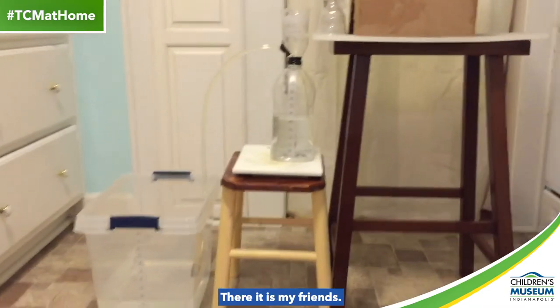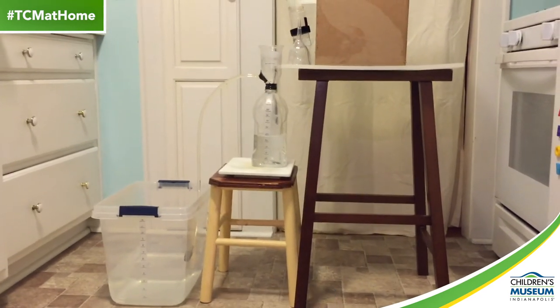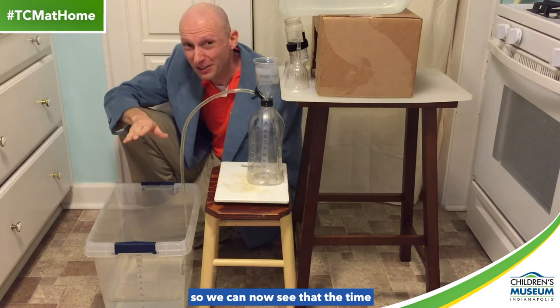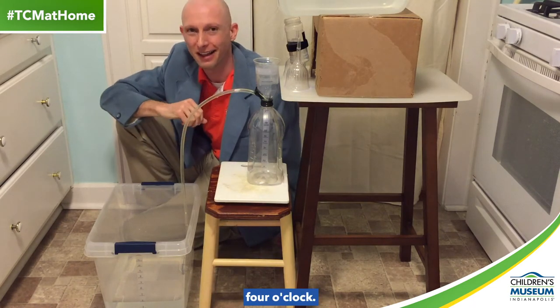There it is, my friends. I can't believe it. It actually worked. The water finished draining out of here into here, so we can now see that the time is 4:00, 4 o'clock.